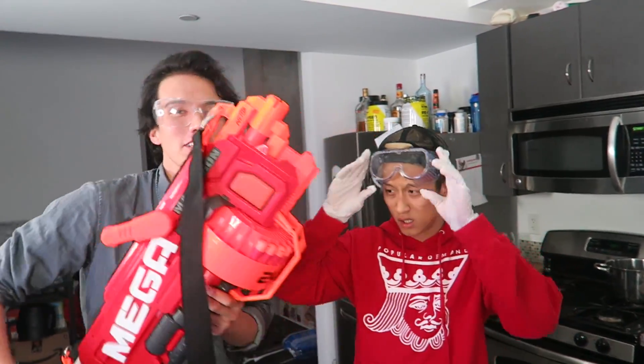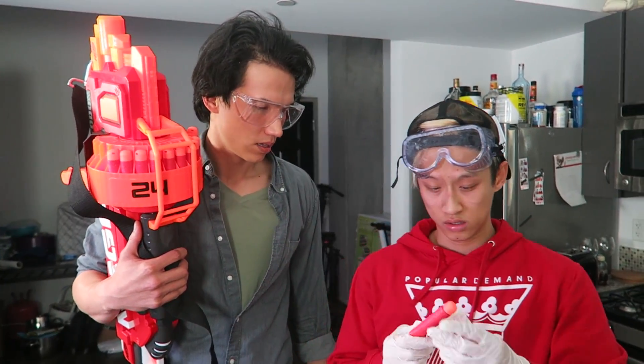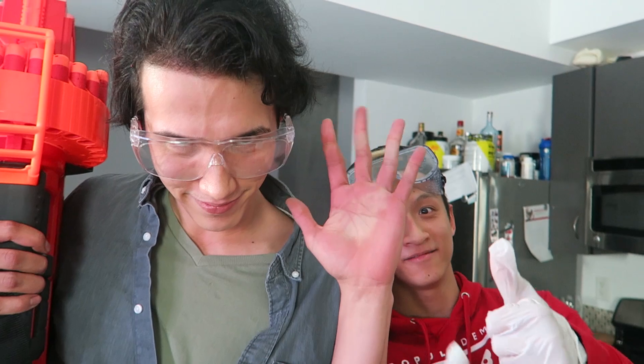Alright guys, thanks for watching the video. Be sure to hit the like button and check out this dude's channel, Josh Palerlin. Doesn't work. Alright guys, thanks for watching. Don't forget to be true and be you, and we can't wait to see your beautiful faces tomorrow. See ya. Bye.